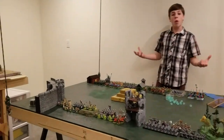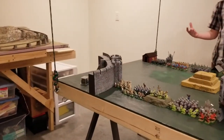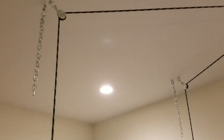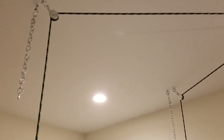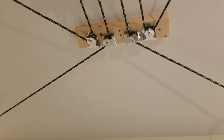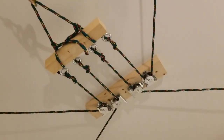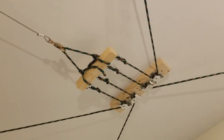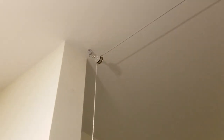We first took four ropes and connected them to the four corners. Then we took them up to four swivel pulleys. We connected all four ropes through four fixed pulleys to a single board, which then connected to a winch cable, which then came down to the winch itself.